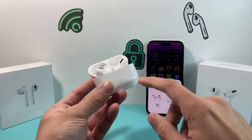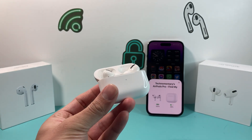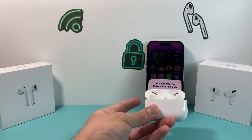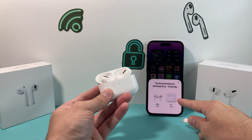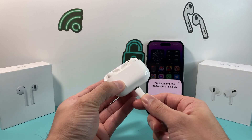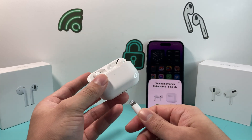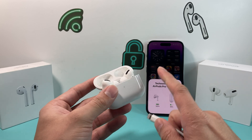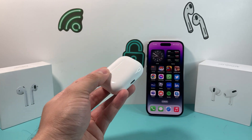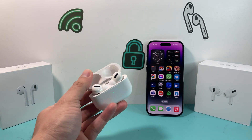The first thing you want to do is make sure that when you open the case, it has a green light. If it doesn't — say it's orange or amber — go ahead and charge it. It's important to charge it because the case itself has its own charge, and if the case is dead, it's not going to work. When you plug it in, make sure there's no dust, charge it, and give it about 20 to 30 minutes. That is most often the reason for this issue, so make sure the light is green when you open the lid.